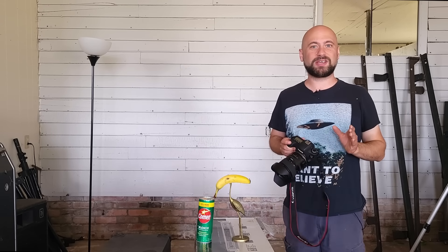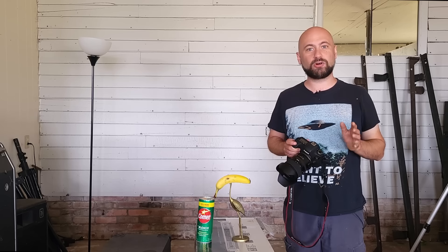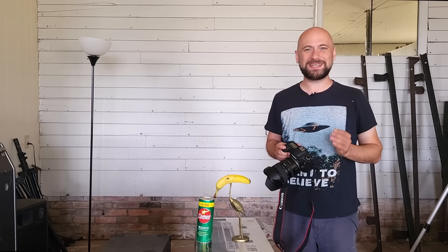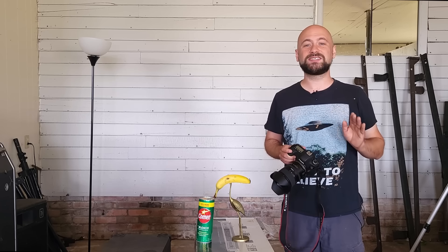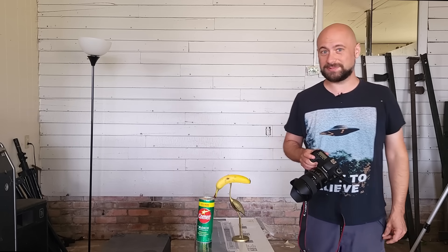Hi! There's a lunar eclipse coming up and if you're lucky enough to have clear skies and live in an area of the world where you can actually see it, you might want to take a picture of it. I'm Walt, this is Delta Astrophotography, and we're gonna learn how to photograph a lunar eclipse.